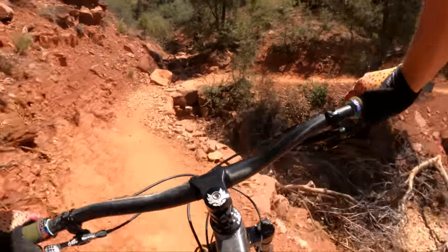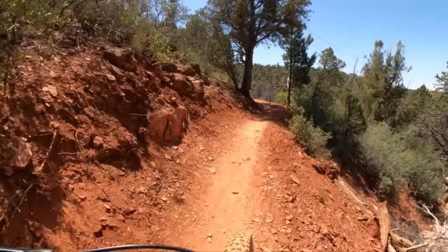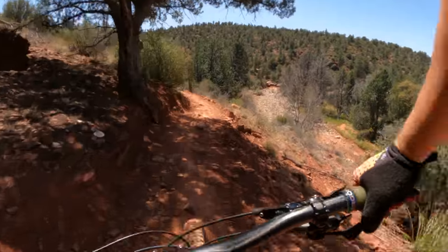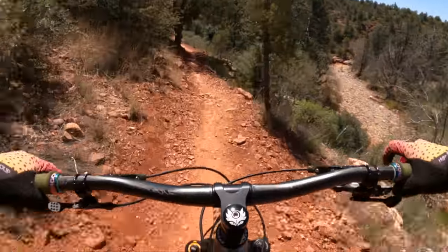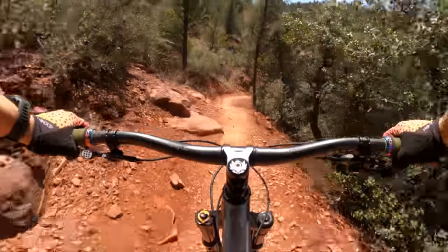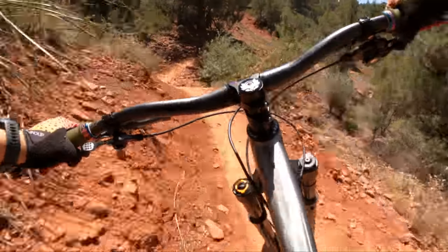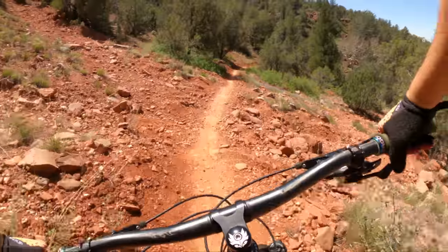It's quick — it's kind of got a lightning-fast XC feel to it. It still doesn't quite hold momentum like a 29er, but it's not far behind. Some 27.5 bikes just feel lethargic and slow to pick up speed. This thing is a rocket, up and down. It just feels so light.